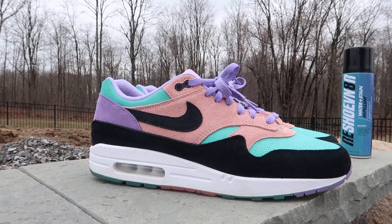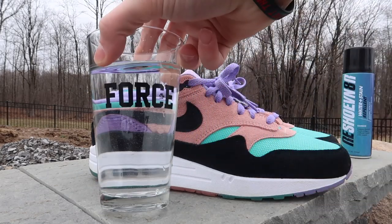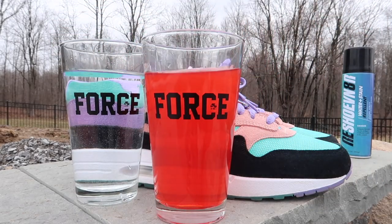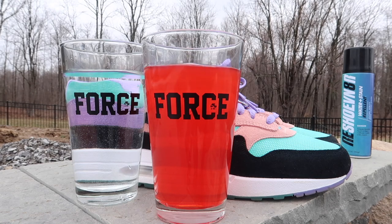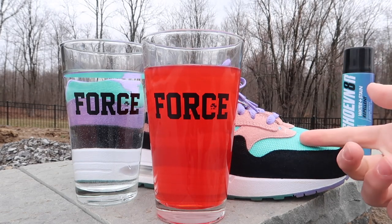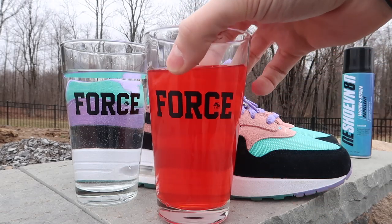We are going to be using them to test out the waterproofer. Today's liquids we're going to be pouring on — we have water, of course, the everyday usual. And then we have some fruit punch, just so that you guys can see that it doesn't actually get into the shoe and that the waterproofer actually works. Because if it didn't, my shoe would be stained red. So let's get right into it.